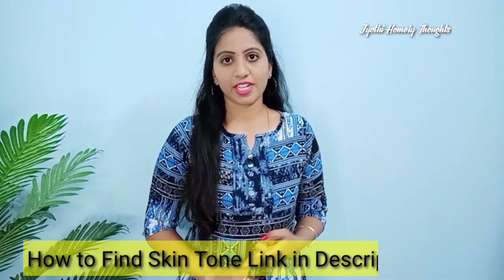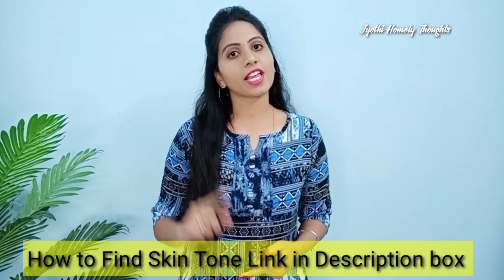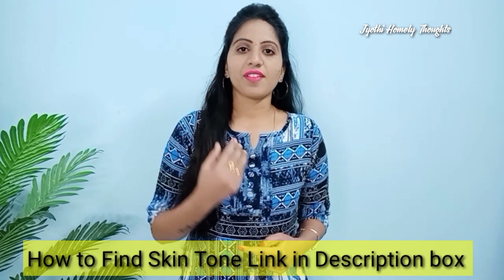Why should you use makeup? You can use this to even out your skin tone. If you want to check your skin tone and get a matte tone, you will find it and learn it. You can check the description box for more details on how to check your skin tone.